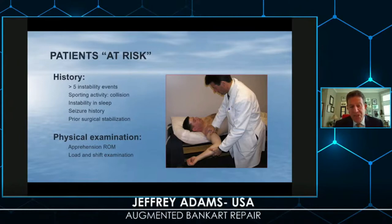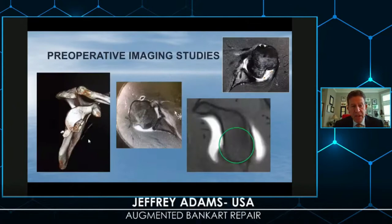The apprehension sign is very important. The load-and-shift test can often reproduce crepitus in the office when you examine the shoulder. Imaging studies can demonstrate bony changes; MRIs, although not often in my practice, can show soft tissue injuries. On CT scan, we can try to estimate the amount of glenoid bone loss, as well as — with some difficulty — understanding humeral bone loss: where is the Hill-Sachs lesion, and how far is it from the rotator cuff insertion?